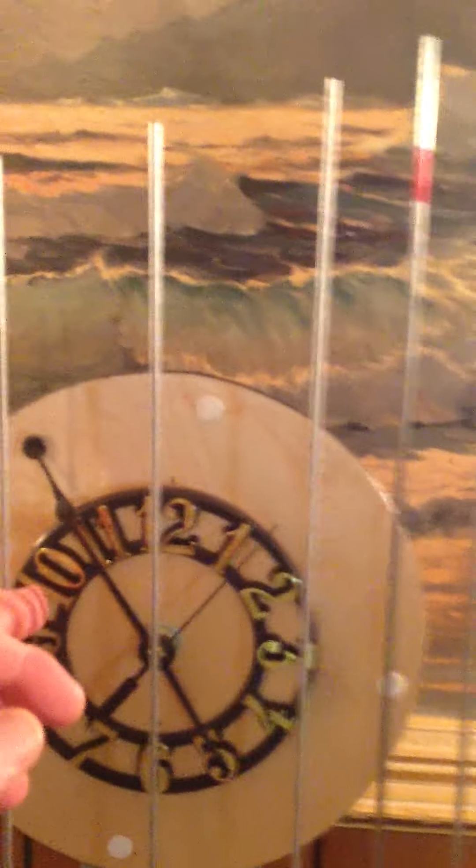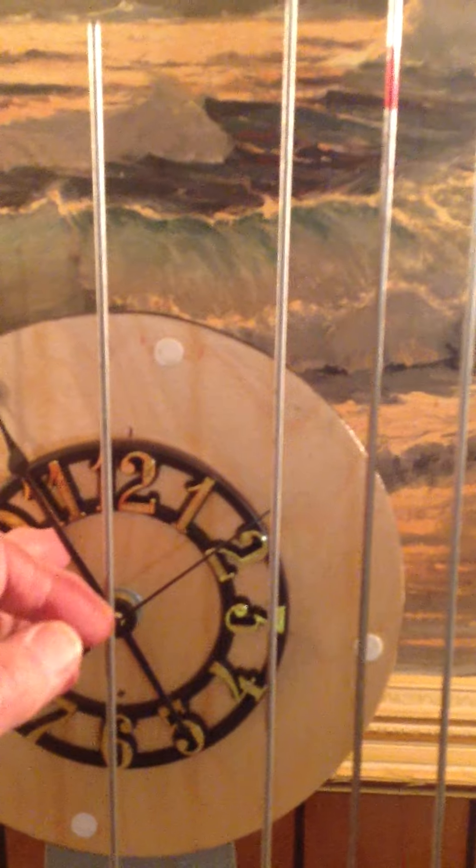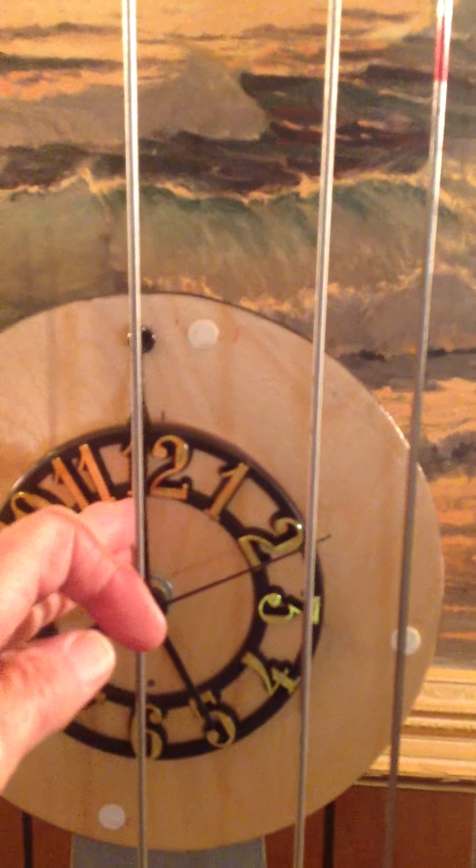I'm going to demonstrate this by moving the hour hand forward and allowing the five o'clock strike to occur, to show you the action of the bonkers against the bongers.